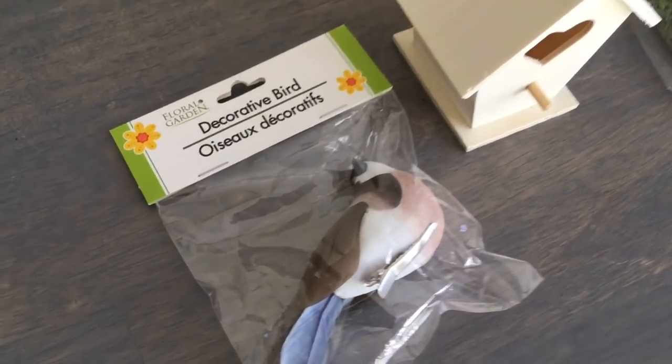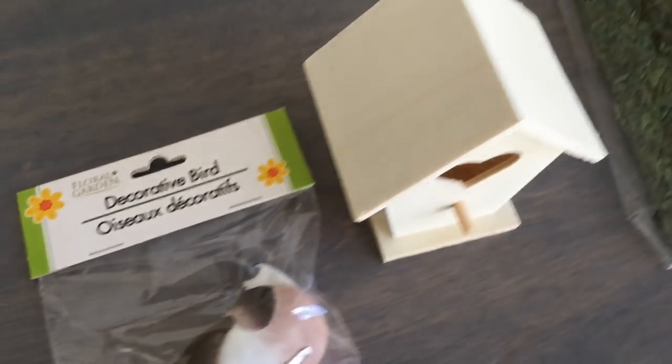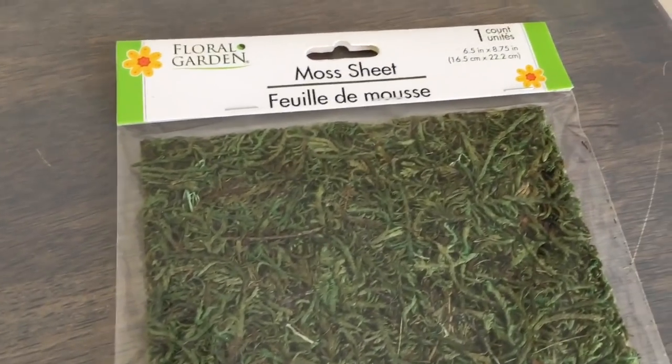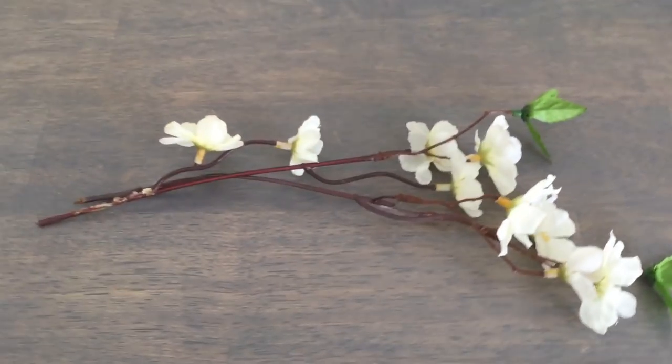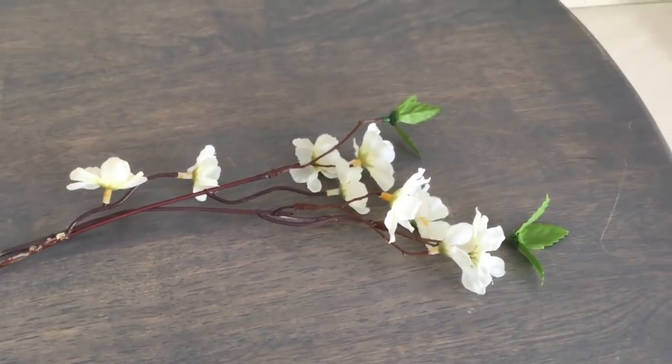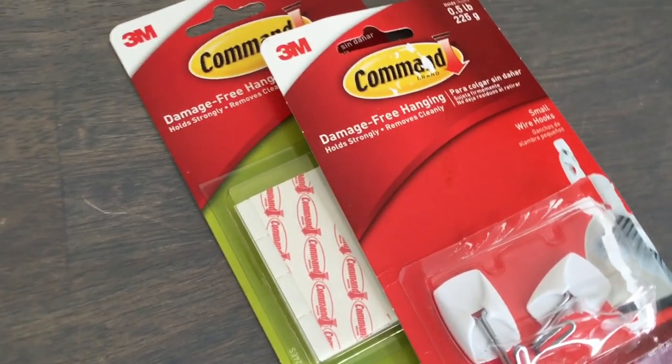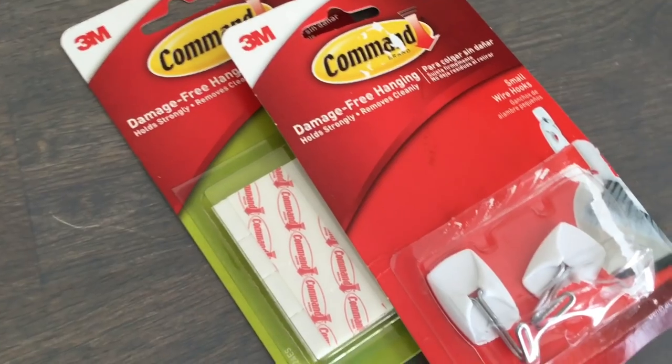Here are some optional items if you want to take your craft into spring: a birdie, birdhouse, some moss, and maybe a couple of cherry blossoms. You also might need command hooks to hang your decor piece. I don't have a curtain rod, so for sure I'll be using those.